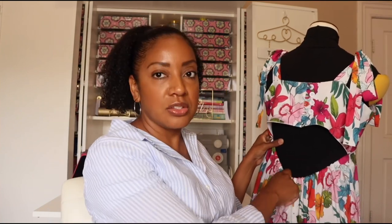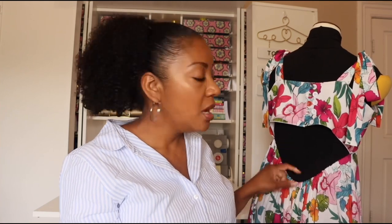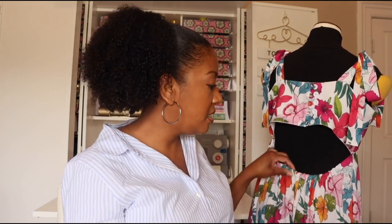Now let's talk about the back dip of this dress where the elastic is. I love this feature — I think it's absolutely gorgeous. I did not use the elastic guide that came with the pattern because I have a short torso and I wanted to make sure the dip didn't fall below my underwear line. If I had used the guide as-is, the dip would have been too low. So I reduced the elastic guide measurement so it fell perfectly on me, the same place it falls on Mimi G.